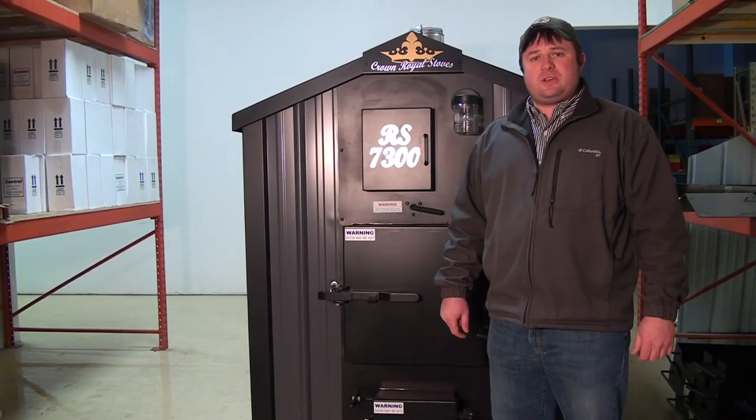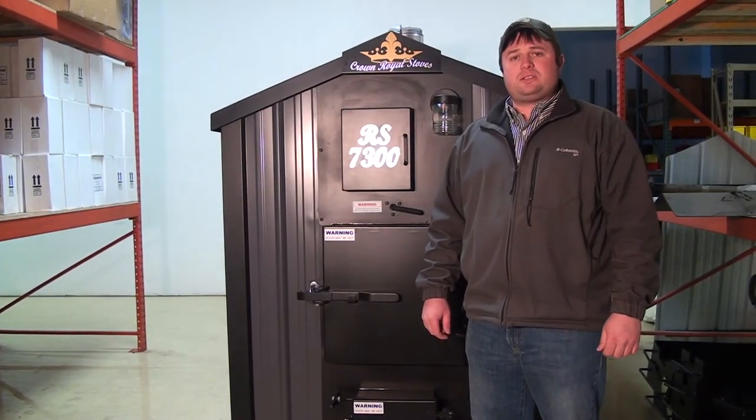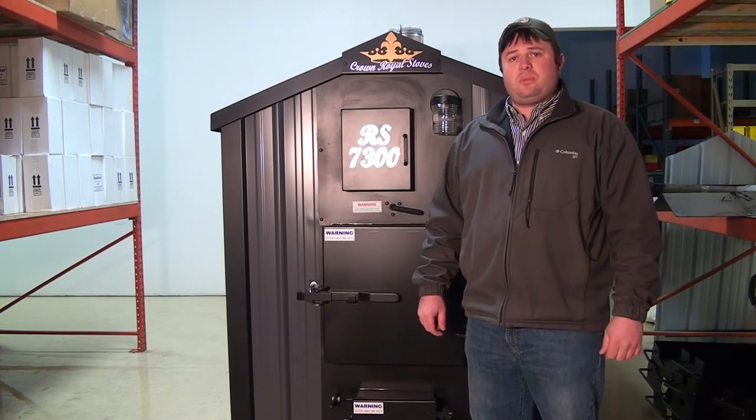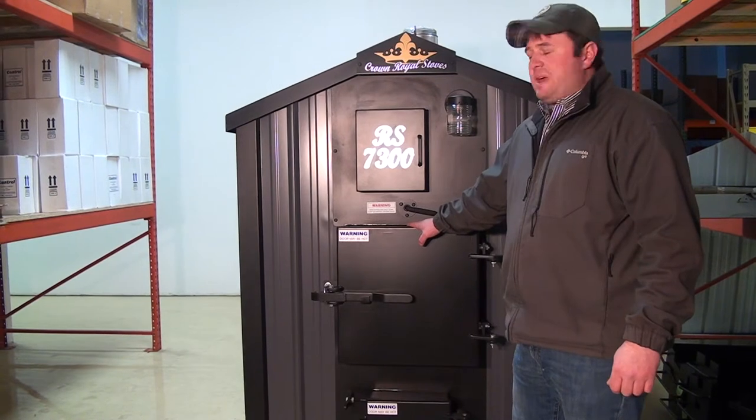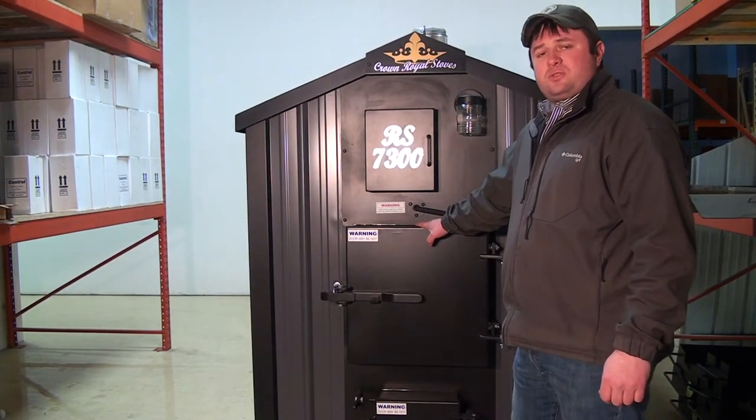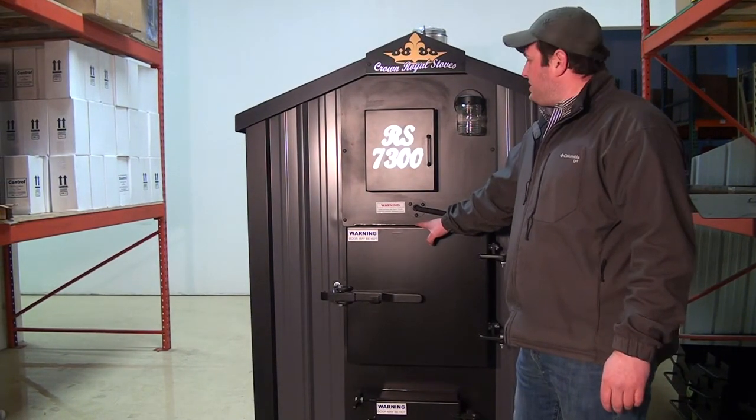Ryan with Greentech Manufacturing and Crown Royal Boilers. We're here to talk a little bit about the RS7300 today, go over some of the benefits that this stove has and also some of the features that it comes along with.